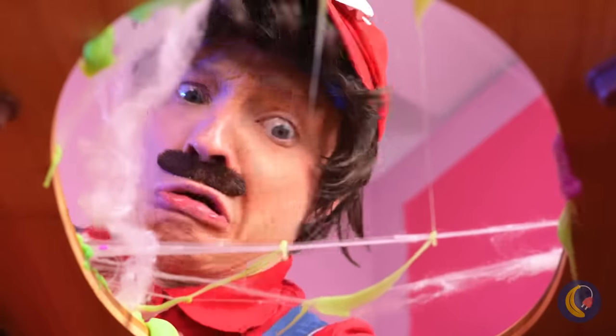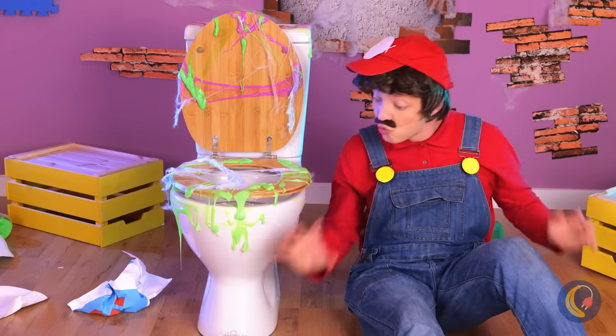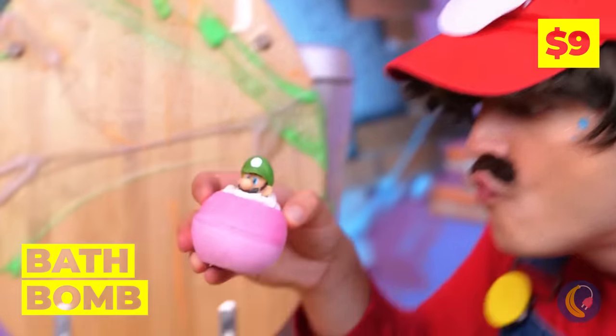What a mess! Good thing he's got Luigi to help. It's a messy job, but someone's gotta do it.